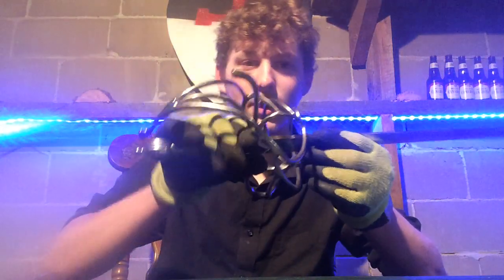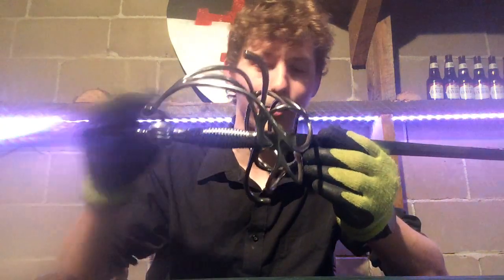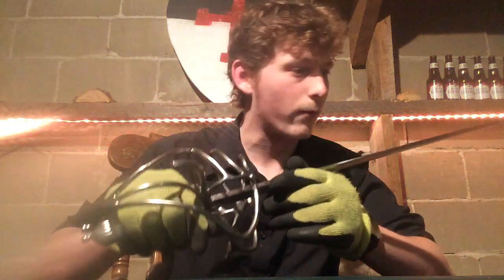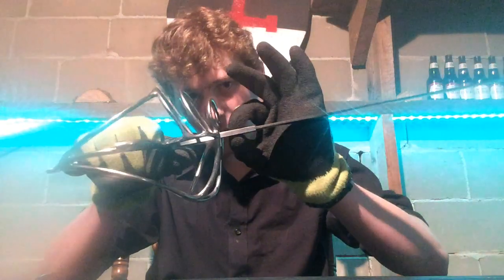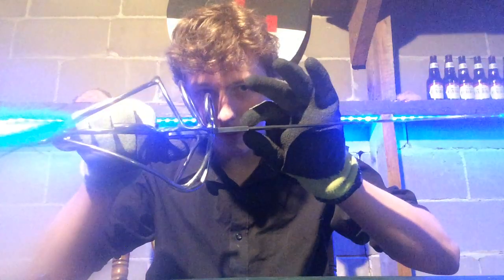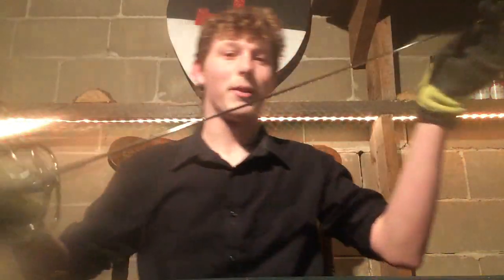Because if you think about weight distribution, this is all over here and this is where all the heavy stuff is. The pommel alone weighs a couple ounces, which is pretty heavy — good for throwing at people. The thickest part of the blade is 5.3 millimeters, and you can see it tapers quite severely down to 3 millimeters at the end.